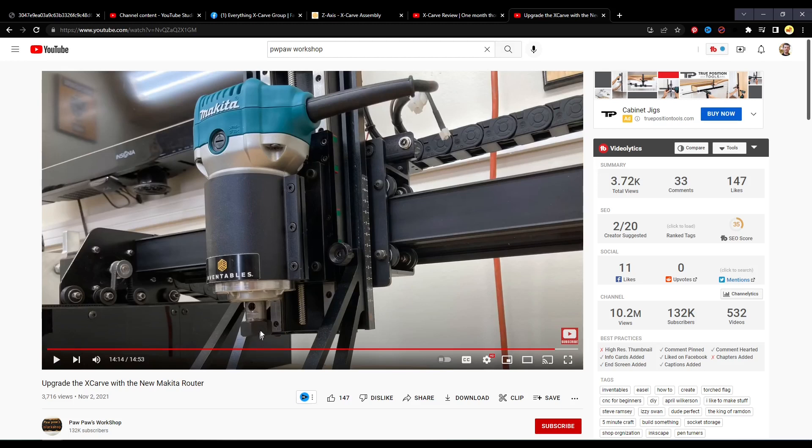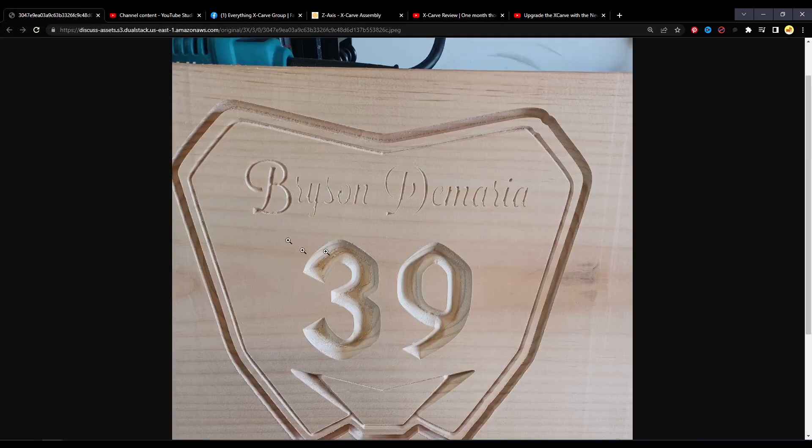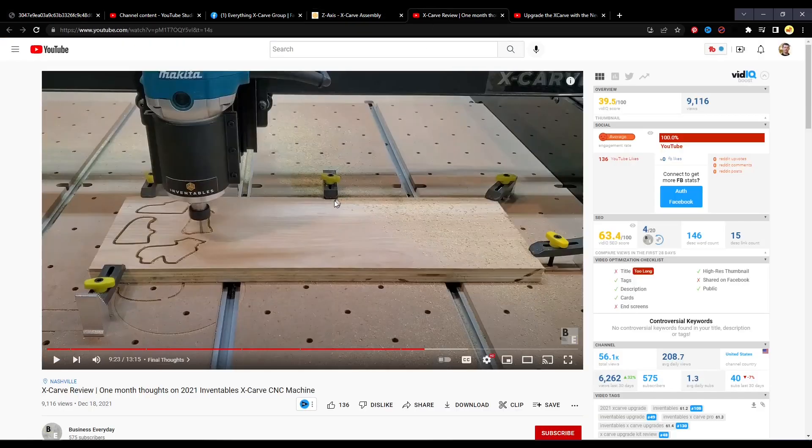For first-time users, put in the shortest-length bit you have — usually a V-bit — and lower it until that bit can reach the wasteboard, then tighten down to that position. If you don't do that, you'll run into issues where the linear rails will bottom out mid-carve and you'll have depth issues where it's not carving to the full depth assigned.